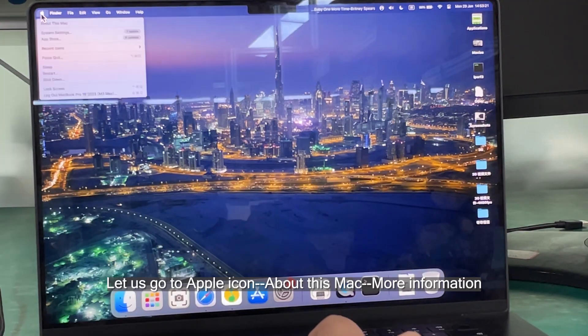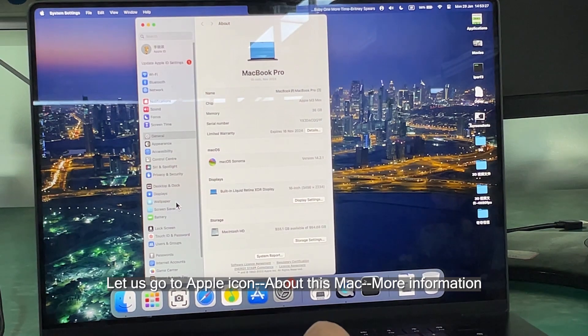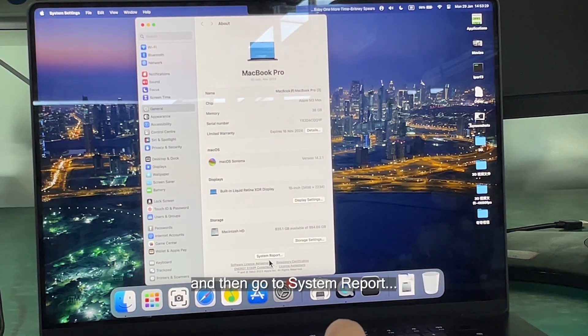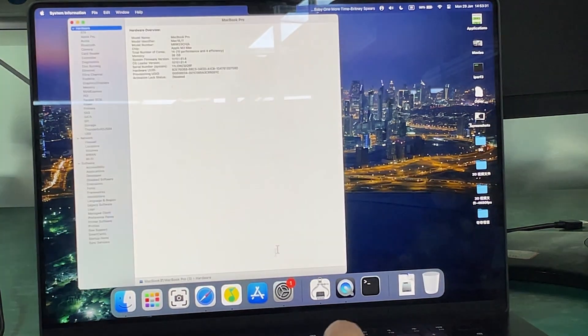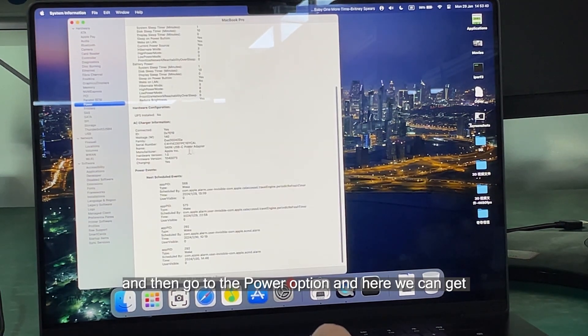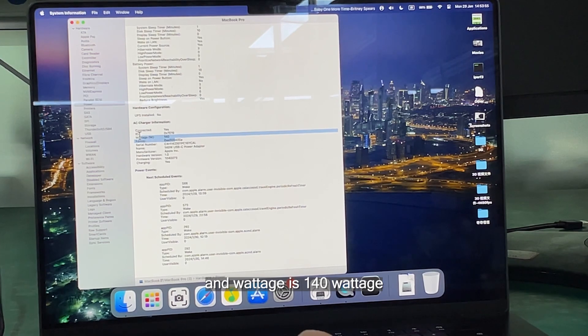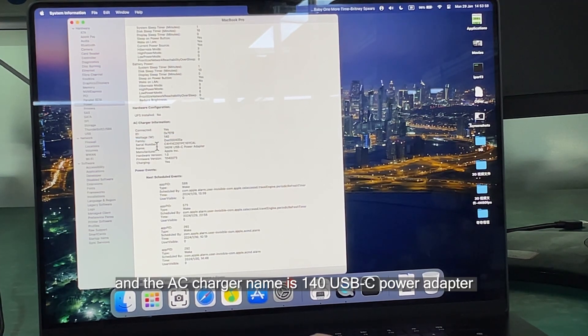Let's go to the Apple icon, About This Mac, More Information, then System Report, then go to the Power option. Here we can see the AC charger information is connected. Yes, the voltage is 140W and the AC charger name is '140W USB-C Power Adapter.'